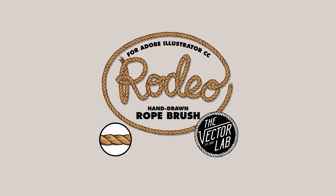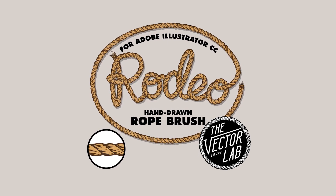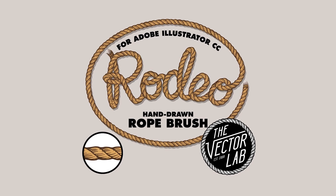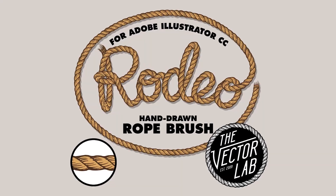Number five: Rodeo. With rustic designs as on-trend as they are right now, you can't go wrong with the Rodeo Road Brush from the Vector Lab. It's hand-drawn and easy to use, and can be applied to any path. Not too bad for a freebie.